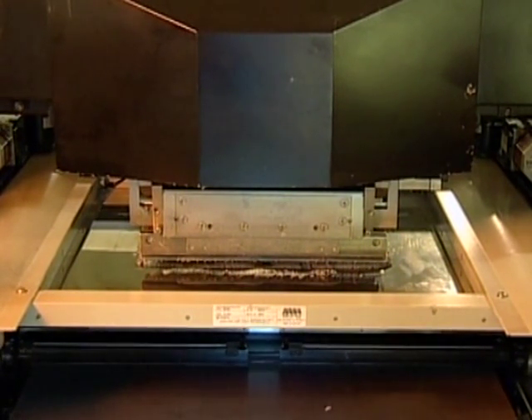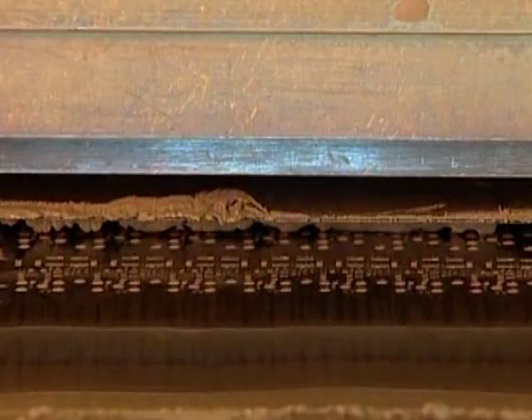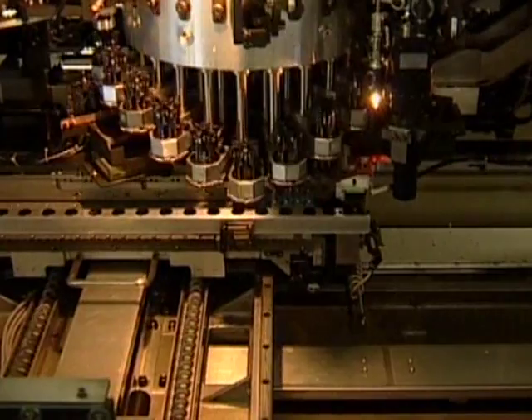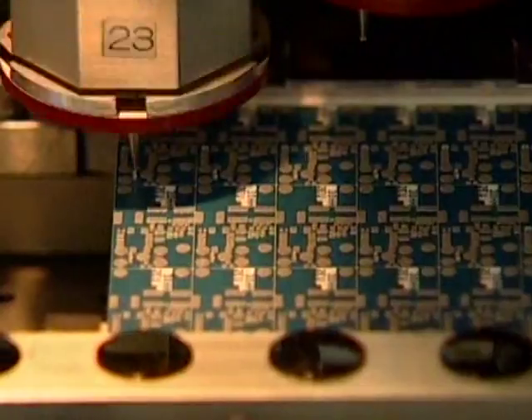Subsequently, electronic components like capacitors, coils or chips are assembled into the printed solder by pick-and-place equipment. State-of-the-art equipment can easily reach a placement speed of more than 50,000 components per hour.